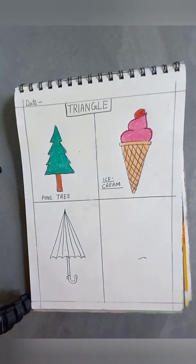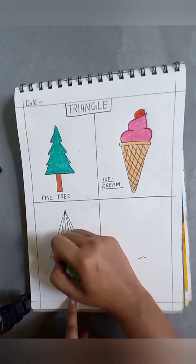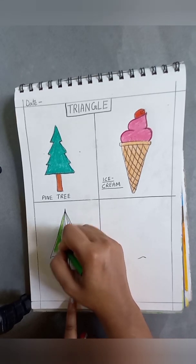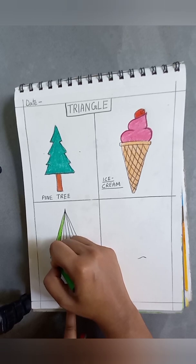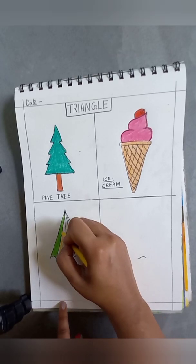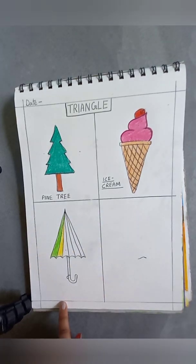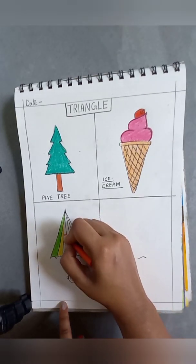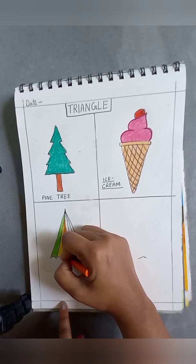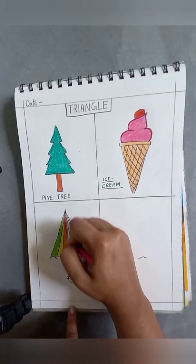We will color the umbrella with many different colors. We can color one part with green, then one part with yellow, orange, or anything we want. When you do the coloring, you should do it properly.